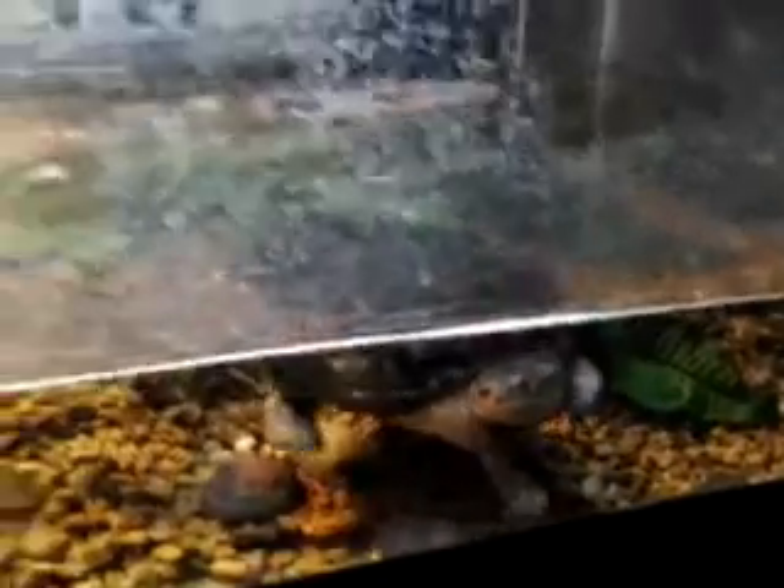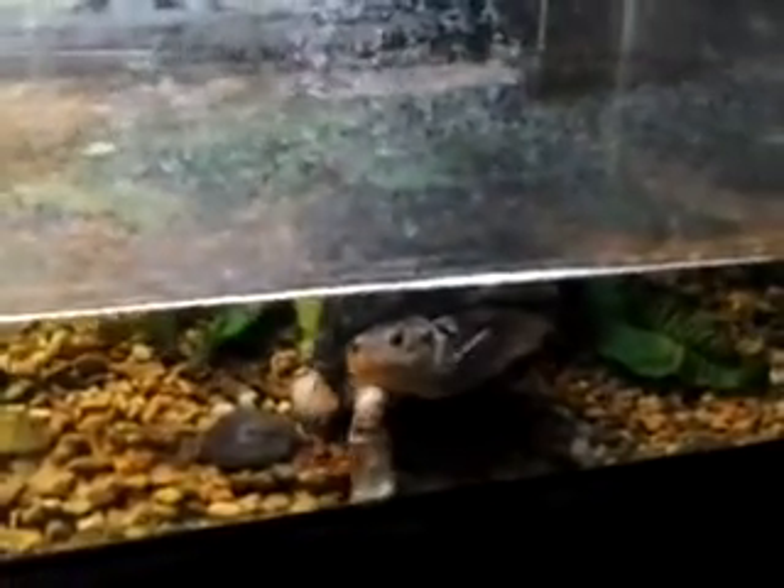I only have a few, including this little girl. So let's get started. This is my West African serrated mud turtle. She's about 11 years old. I've had her for about 11 years.